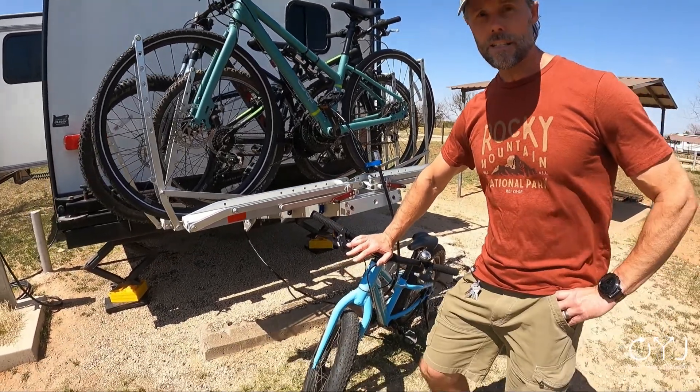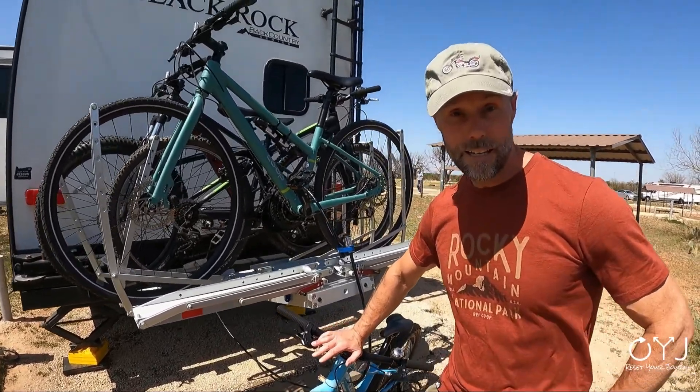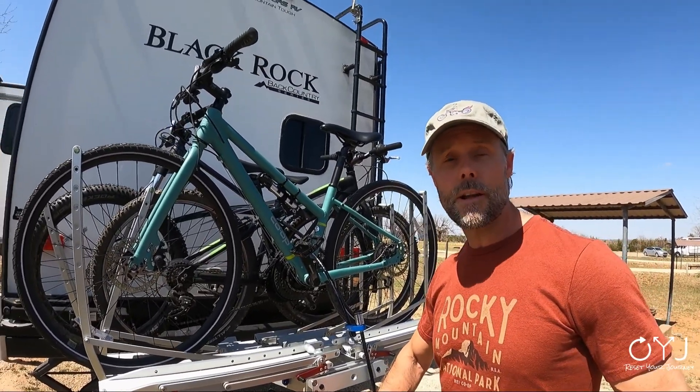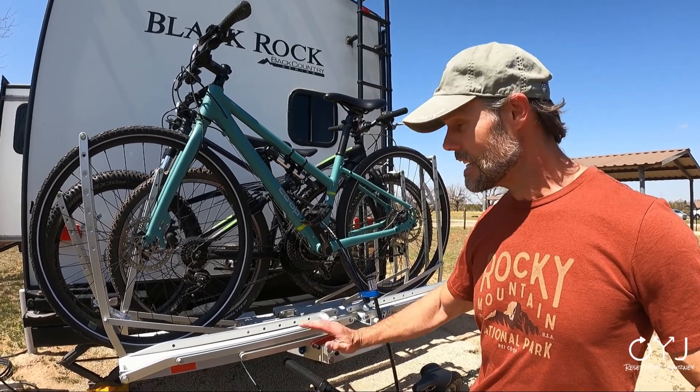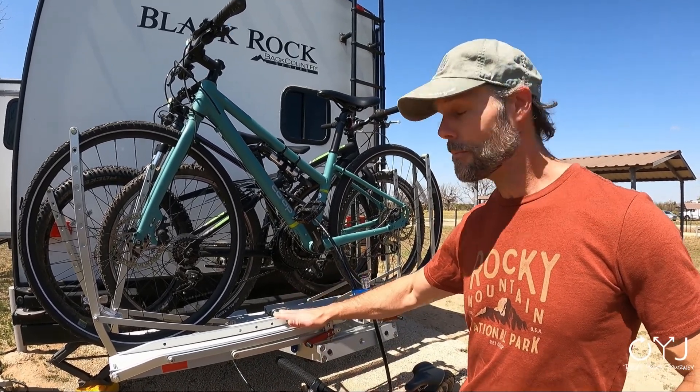Now we don't carry four bikes on this — we carry three, which is still more than their warranty covers, and I understand why they won't warranty that. But I'm okay with that because this thing is so well built. We took this thing 2,600 miles so far and we have a lot left to do, but we hit every kind of terrain — 75 miles an hour on an interstate, back roads, dirt roads, some pretty nasty stuff — and this thing sustained it.